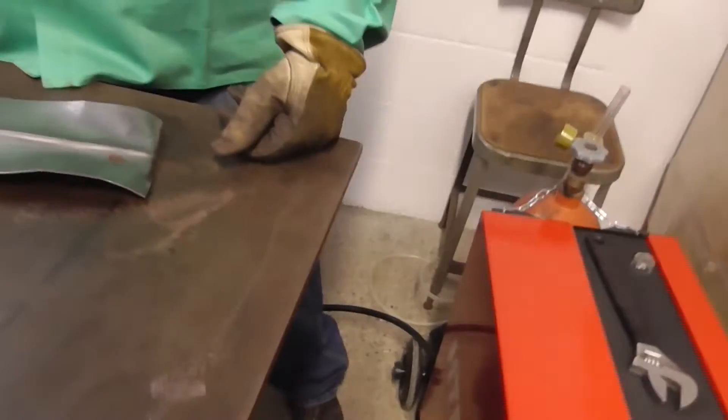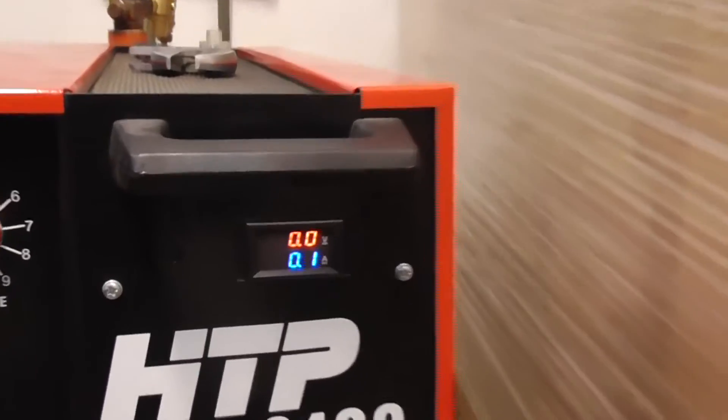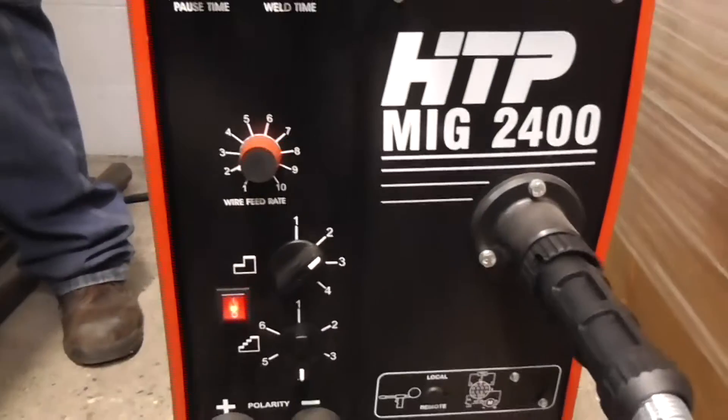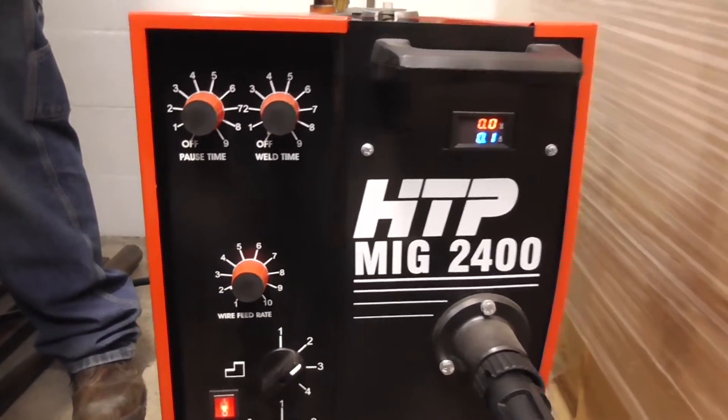Brandon and Nicole are both going to be welding on the same piece — 50 to 60 thousandths, 16 gauge, 1/16th of an inch — with .030 wire and 75/25 gas. Brandon has to dial his machine in using live readouts for amperage and voltage, which means he has to strike an arc, have somebody else look at it, and then dial it in.